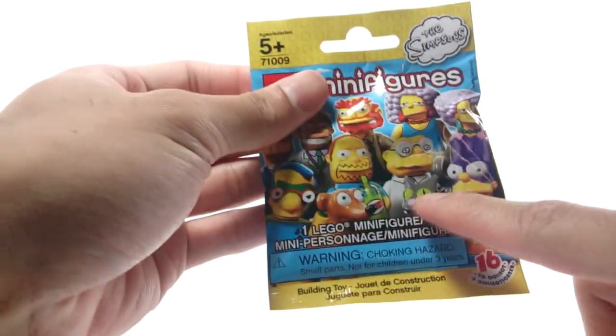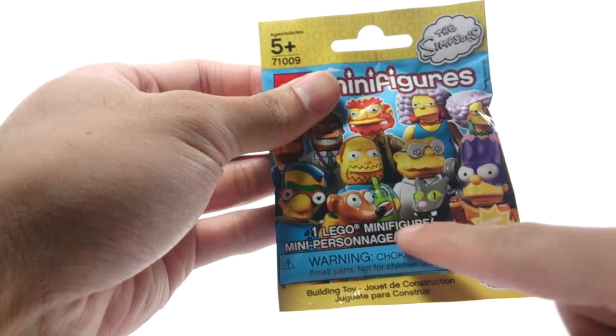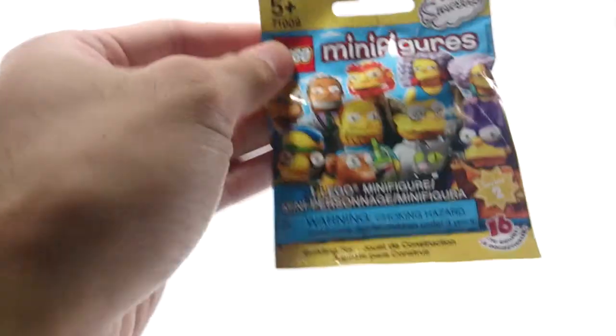I especially want to get these two animals — I can't remember the names, I'll look at them in a bit. But yeah, let's start opening this up and see what's inside.